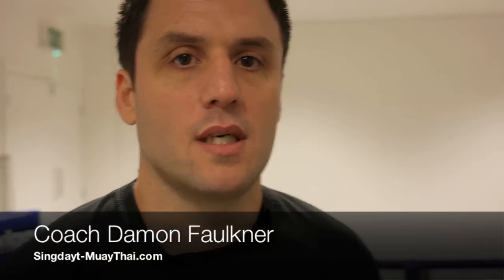Hi, I'm Coach Damon from the Singlet Muay Thai gym, and on today's Muay Thai Minute we're going to show you a disruptive elbow against the jab cross.